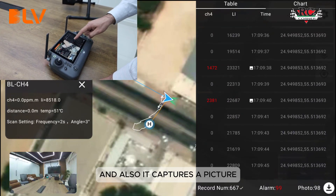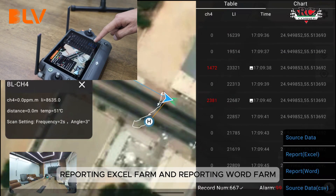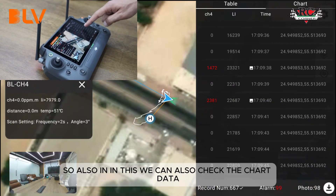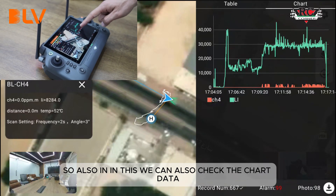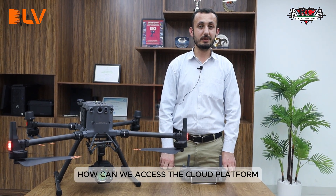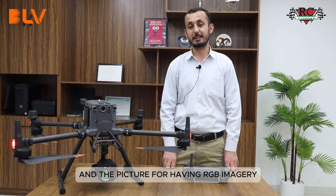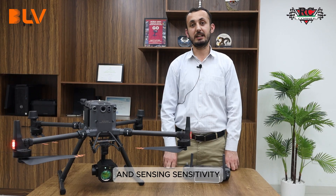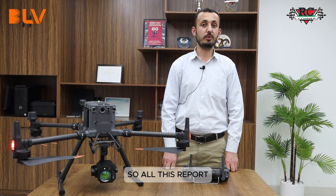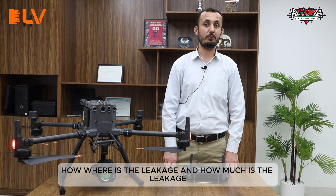At 5:09 PM, the sensor detected methane at 1,472 parts per million and captured a picture. We can also download the source data report in Excel format, a report in Word format, and CSV data from the source file. We can also check the chart and graph for the whole operation, view the heat map, and see RGB imagery with sensing sensitivity showing how many parts per million the leakage was. All this report can be shared with stakeholders.